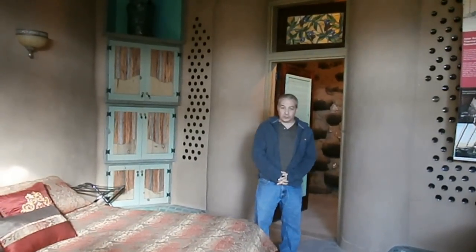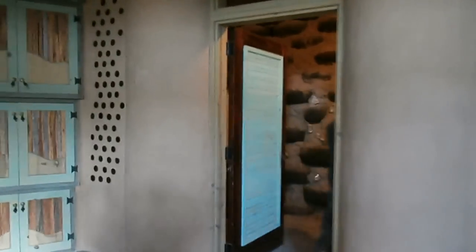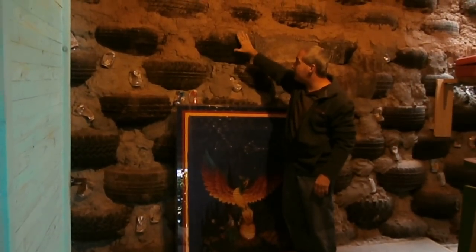Hello, I'm Jack and this is part two of our tour of the Phoenix Earthship. Come on in and let's find out how it's made. As you can see here, it's built with tires — basically rammed earth in tires.